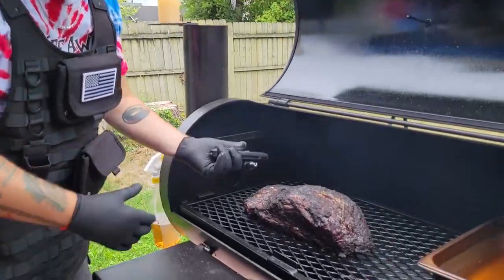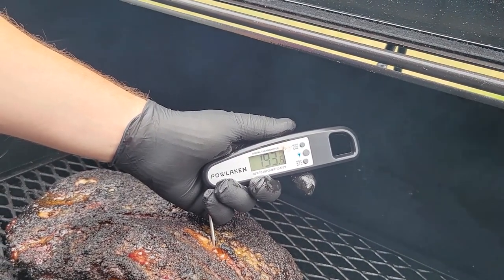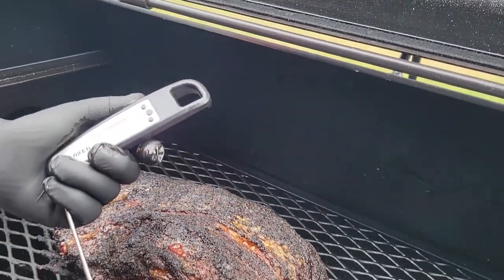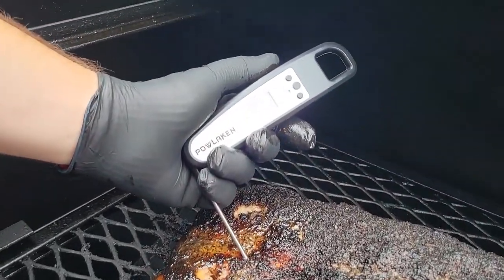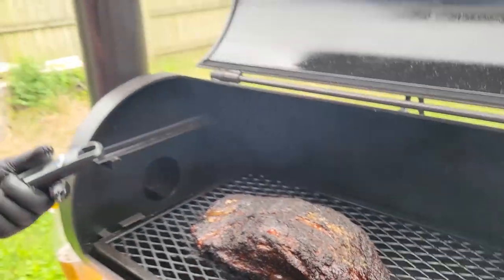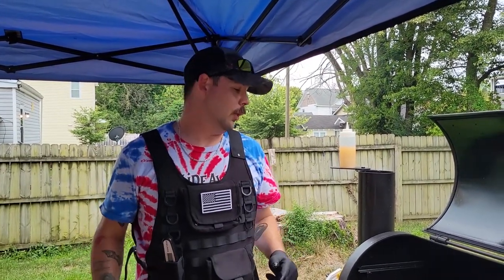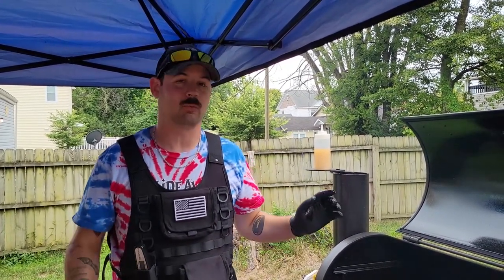We're going to measure the point first. 194 degrees, and it's nice and easy — it almost feels like butter. I would say that point's ready to go. Let's check our flat. Usually our flat is a little cooler because it's farther away from the fire. But today our flat feels like butter. It's at 210 degrees — we've actually gone over to where the flat feels like butter. It's super tender. I almost don't need to wrap this thing. In fact, if I was going to serve this for dinner tonight, I wouldn't wrap it. I would pull this, let it rest, and call it good. Give it a couple hours to rest and it's ready to serve.